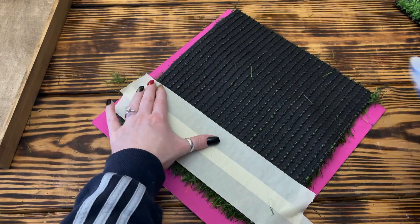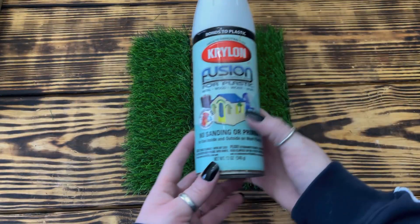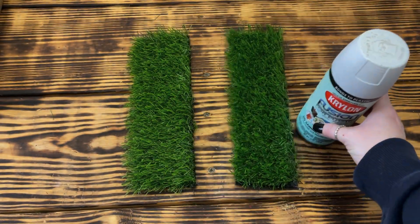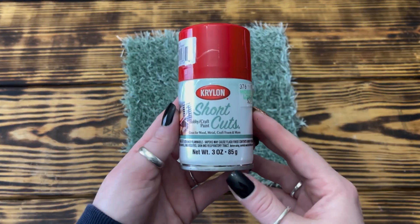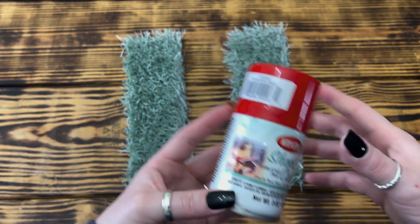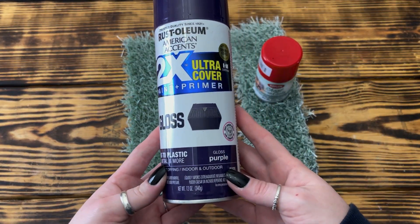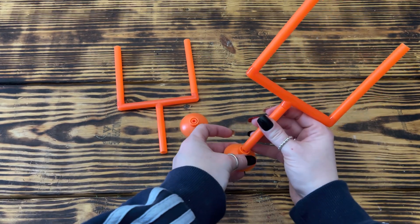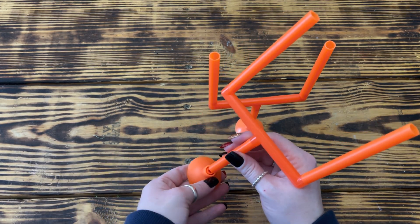I cut along the edge of the masking tape with the utility knife and repeated the process on the other side for the other end zone. If you don't want to custom paint the end zones, this step is completely unnecessary and you can skip to putting in the goal post. I used a light coat of Krylon Fusion spray paint in satin white to prime the end zones. Once completely dry, I painted one with Krylon spray paint in red pepper and the other with Rust-Oleum spray paint in gloss purple — to represent my family's two favorite college football teams. I also painted the goal posts from the Dollar Tree finger football game white using Waverly chalk paint.